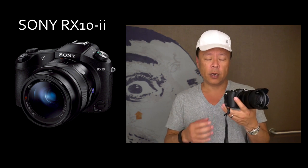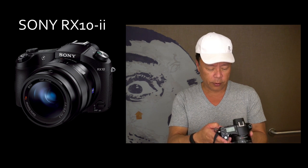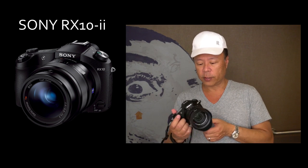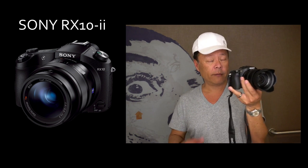It also has a back-illuminated sensor, so you have ISO of up to 25,600. The other thing about having the lens built in is that the stabilization is in the lens — it's an optical stabilizer in the lens. It's not five-axis stabilization like you'd find in the A7R Mark II, but at about a thousand dollars, this is quite a capable camera.